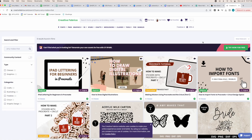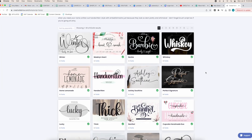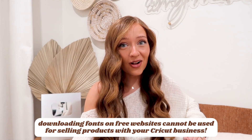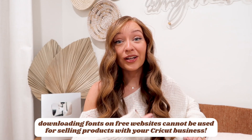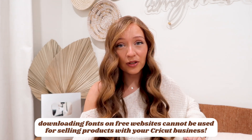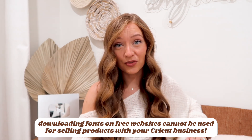I've taught some classes on there myself. And the best part is if you have a business, your Access subscription comes with a commercial use license. Because remember, downloading fonts on free websites like dafont.com are a huge risk, because nine times out of ten those fonts are only for personal use, and you can get in a lot of trouble if you're making designs with personal use fonts.